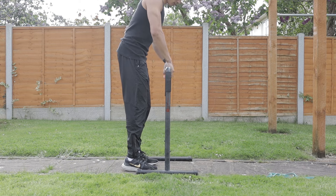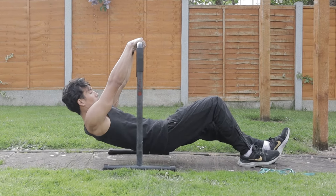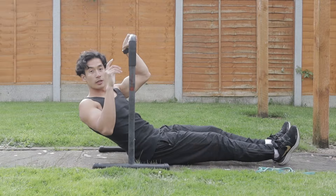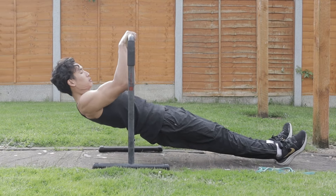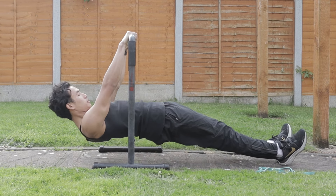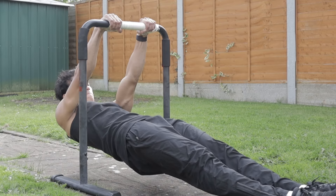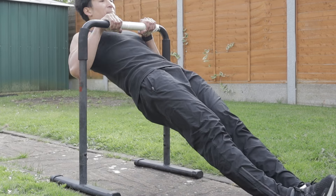Here I'm using parallettes set quite low, which forces my back muscles to work much more. Again, I try to touch my chest to the bar — same principle: drive the elbows down, keep core and glutes tight, and create that scapular retraction. Notice that my hips are not piking at all; there's constant tension in my core and glutes so everything is engaged. This transfers well into strict pull-ups, explosive pull-ups, and even the muscle up.